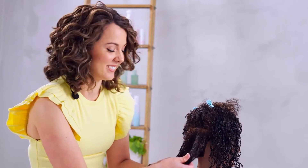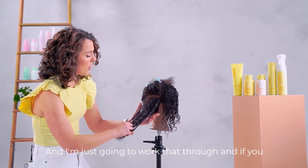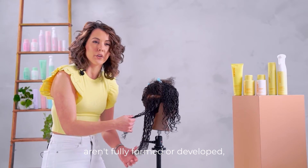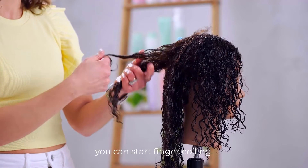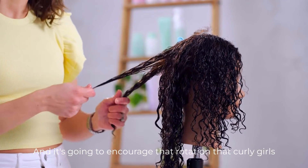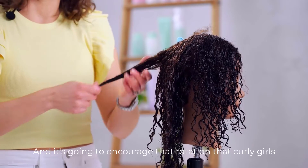That's not cute. Just work it through, and if you have some parts of the hair where the curls aren't fully formed or developed, you can start finger coiling — it's going to encourage that rotation that curly girls are after.